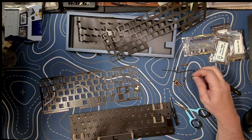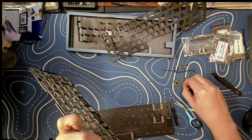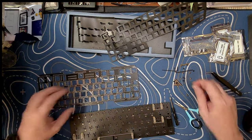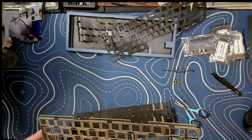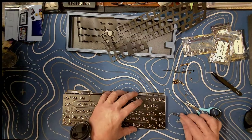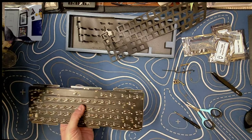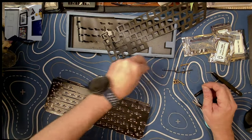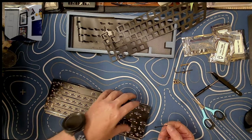Alright, I think I get how this is supposed to go. Supposedly I'm supposed to put this in here and then put a standoff on here. So we've got the standoffs in, and now we're supposed to come from behind and screw them in. There we go.